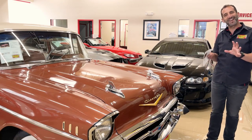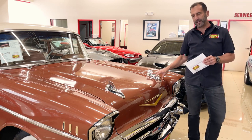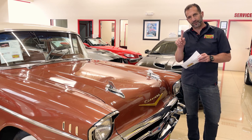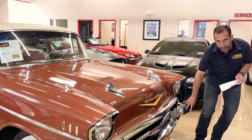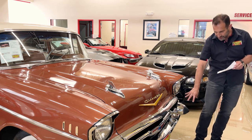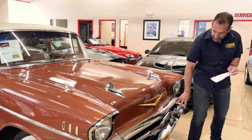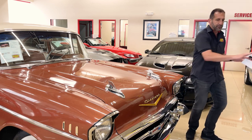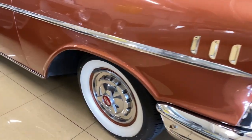I want to talk about jet-age styling. Clearly, you can see right here we have the fins of a jet up front, which is interesting because here we have the intakes for the engine, for the jet engine. And here we have another side set of engines as well. This is pretty cool because it makes the car look like it's already moving forward — these little design features.